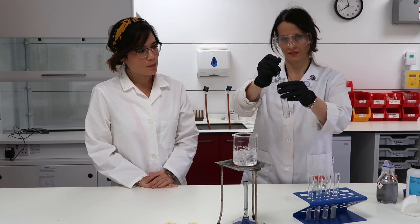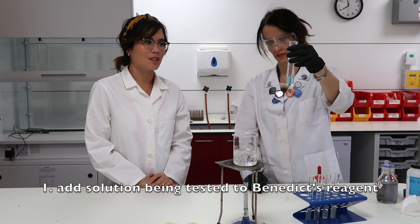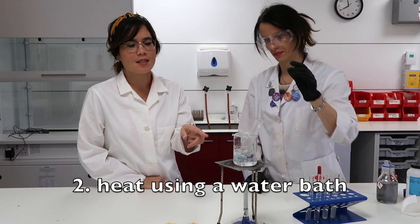What you're then going to do is place a mixture of the Benedict's reagent and the substance being tested into a boiling tube. We have glucose solution in here, so in this boiling tube we have a mixture of glucose and the Benedict's reagent — you can see it's a nice blue color. Crucially, the next stage is it needs heating, and we're heating it nice and safely using a water bath.